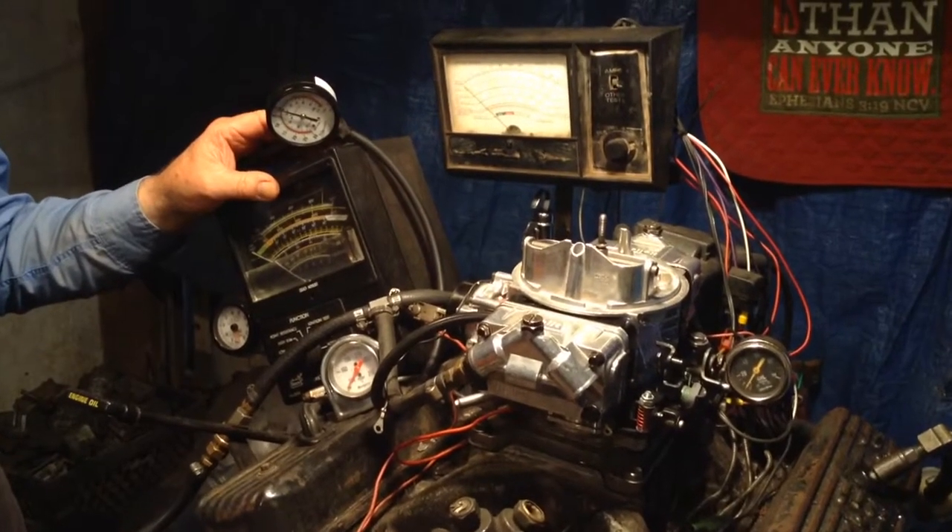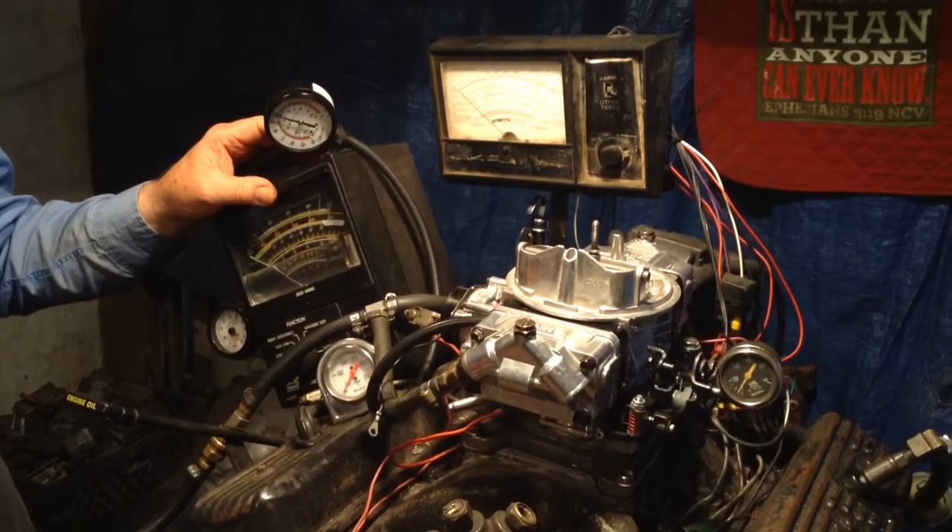Frank, welcome to carburetorsandmore.com, 832-221-4007.